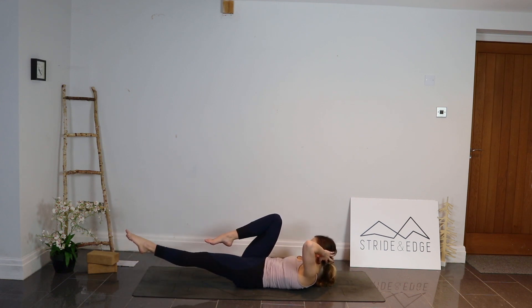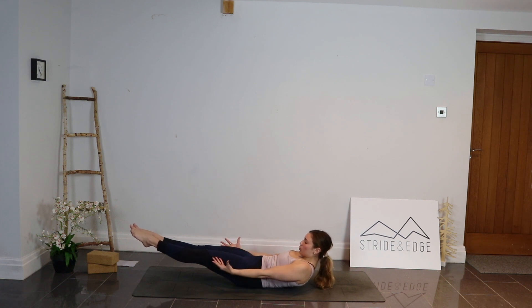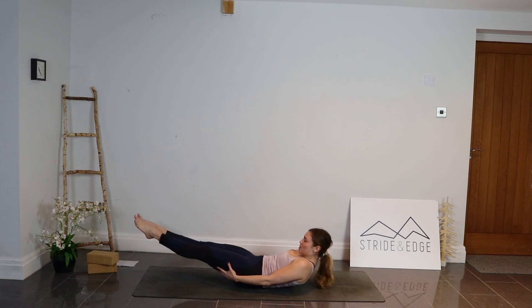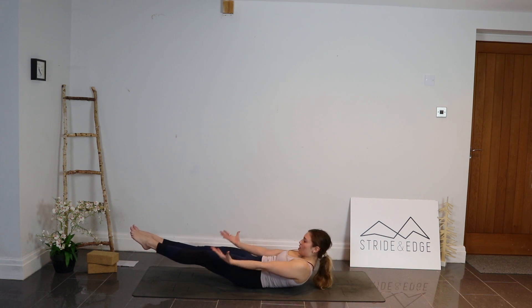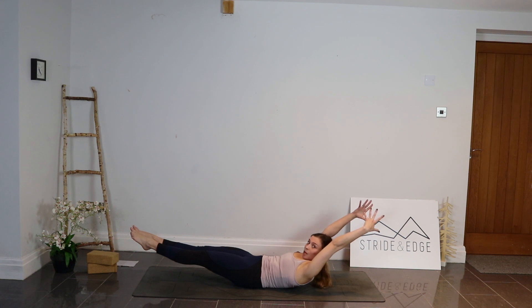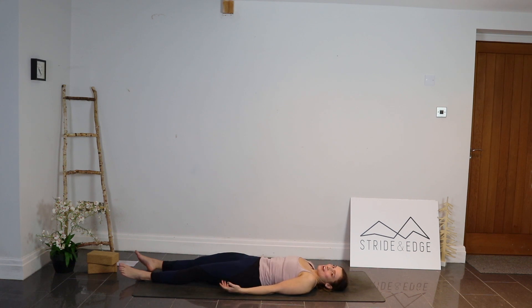From here, let both legs go out long, still hovering them off the ground. Round those shoulders and lift them off the ground — really squeeze that core in while holding this hollow hold. Keep those feet off the ground, lower back flat on the mat, rounding those shoulders up. You can have the arms by the sides or reaching up overhead. Inhale, exhale to stay — really suck that belly button in, squeeze that core. One more time, then exhale and relax down on the ground. Big breath in and big breath out.